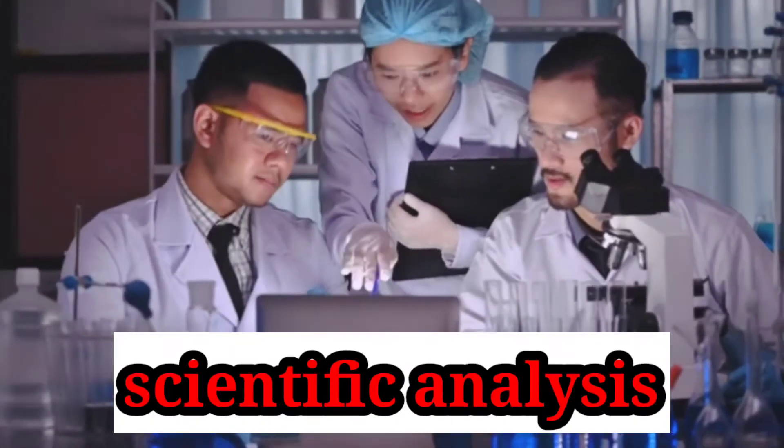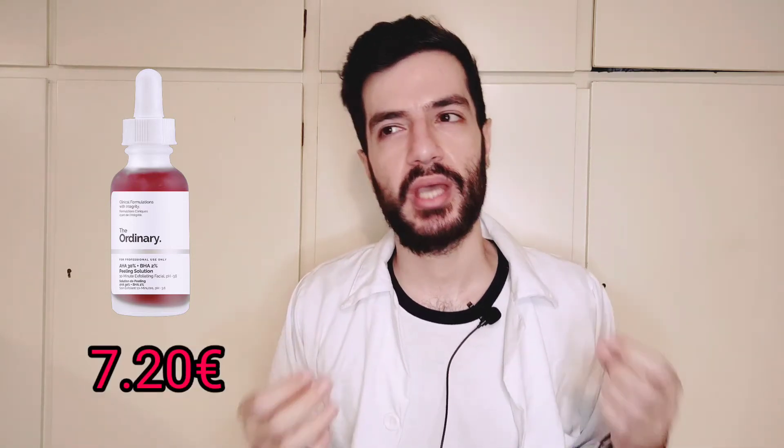We are analyzing the Ordinary Peeling Solution. It's about seven euros and consists of AHAs at 30% and salicylic acid at 2% — salicylic acid chemically speaking is not a BHA. It's targeted towards once or twice weekly use because it's a potent OTC product. It's very mild compared to a TCA exfoliation treatment from a dermatologist, and it's focused on unclogging pores, helping acne-prone skin, and providing a deeper kind of exfoliation treatment.